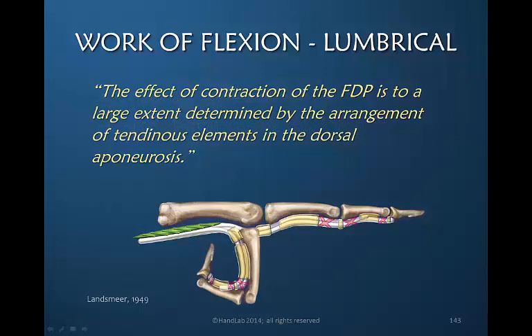Langamere in 1949 told us that the effect of the contraction of the flexor digitorum profundus is to a large extent determined by the arrangement of tendinous elements in the dorsal aponeurosis. In other words, finger flexion is to some extent controlled by the dorsal structures, one of which is the lumbrical.